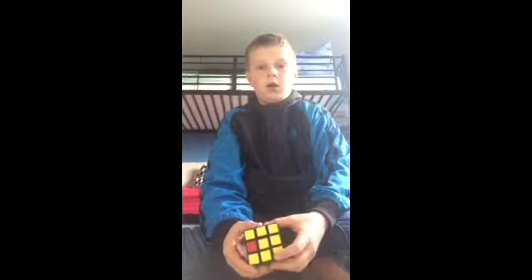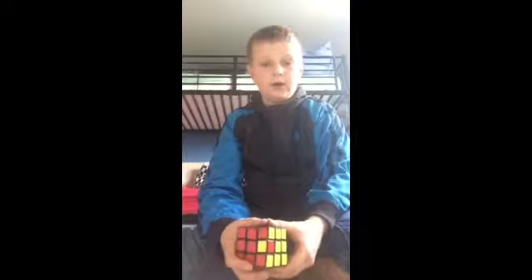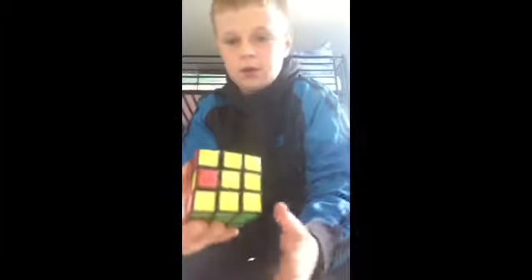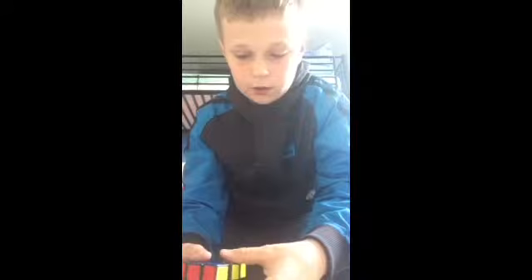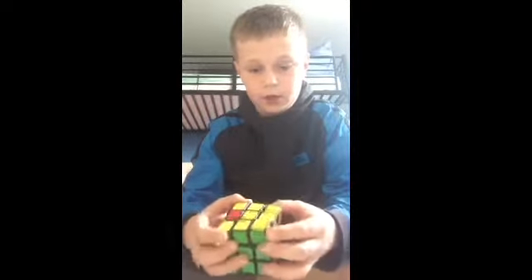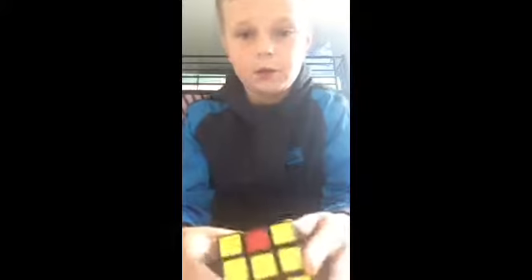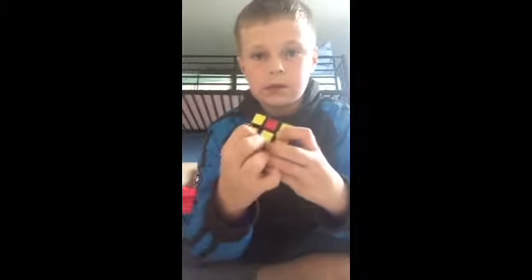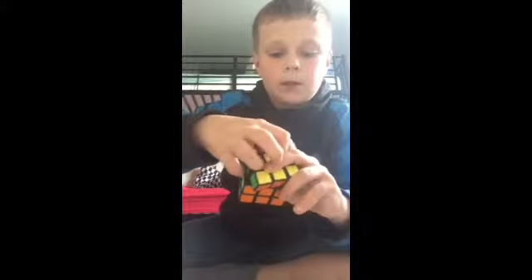Hi everyone, I'm going to tell you how to do this impossible solve. Everything else but this block here is absolutely good. I dropped it on the floor earlier and it broke, so I know how to solve it. So you open it up like that.